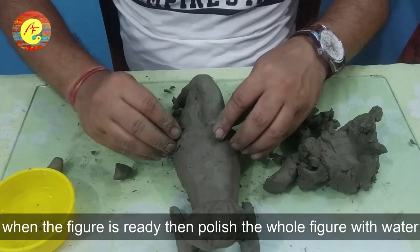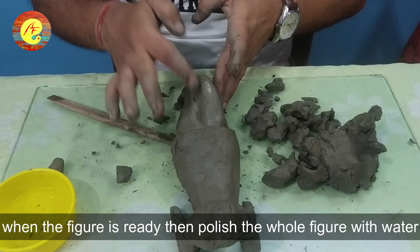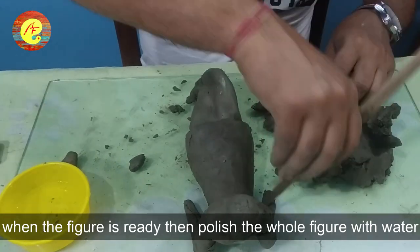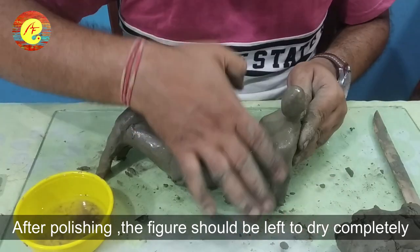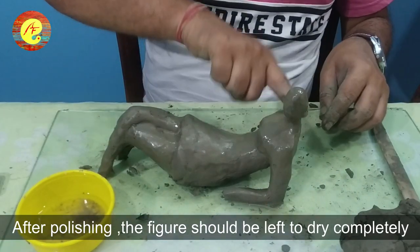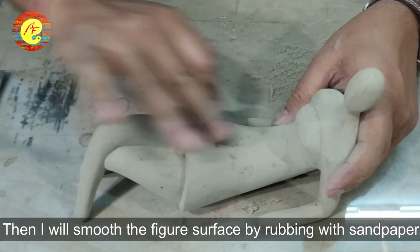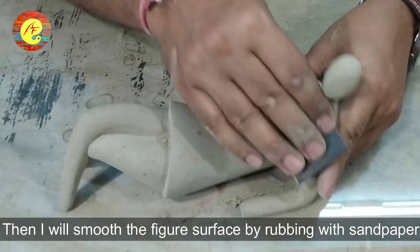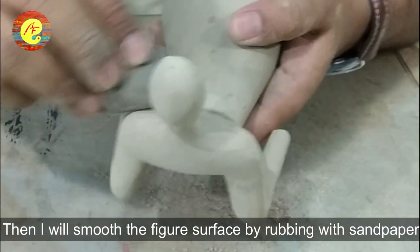The figure is ready. We will polish the whole figure with water because the figure is slightly rough. After leaving it until it is completely smooth, we will sand the clay model slowly with sandpaper so the outer surface is completely smooth.